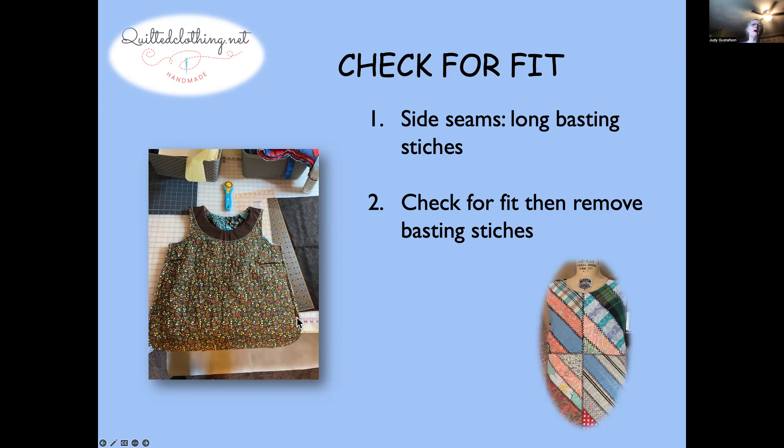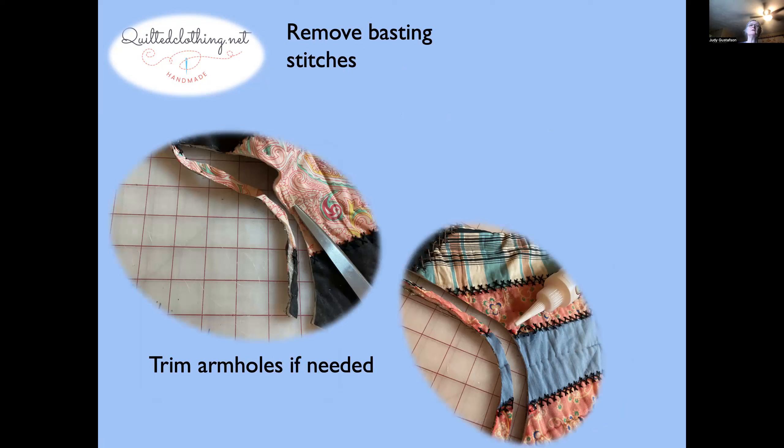Sew these sides together — three-eighths of an inch side seam down to where you're going to have your opening at the scallop corner. Then try it on and check your fit — not only the width but also how big your armholes need to be. Because this pattern was designed for regular fabric and big seams, likely your armholes are going to be too small. I trimmed the armholes by about half an inch. Anytime you cut into a quilted piece with tiny stitches, use glue to hold those stitches down, otherwise they'll start to come out.